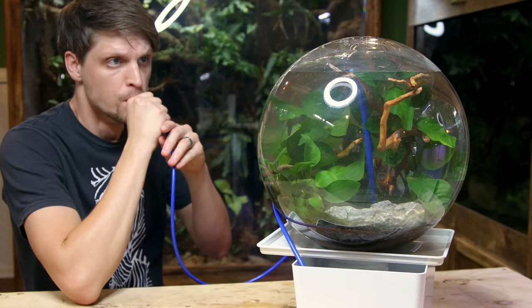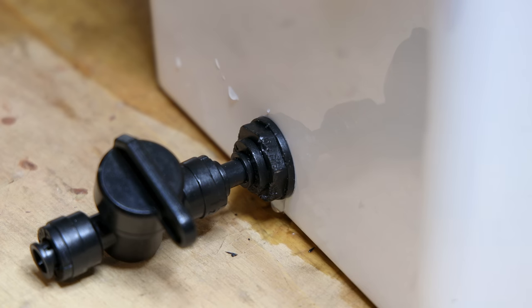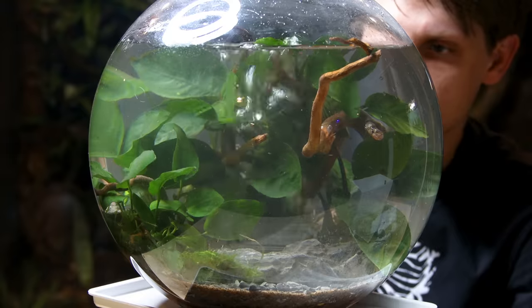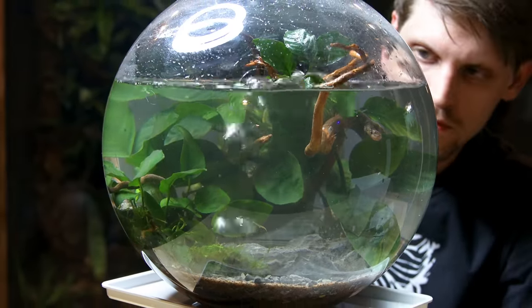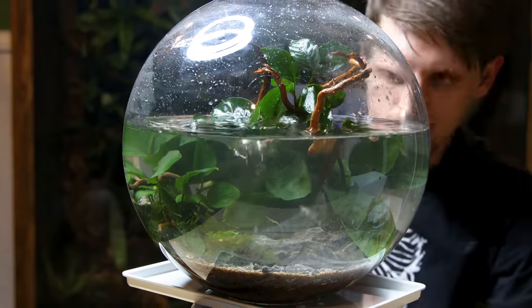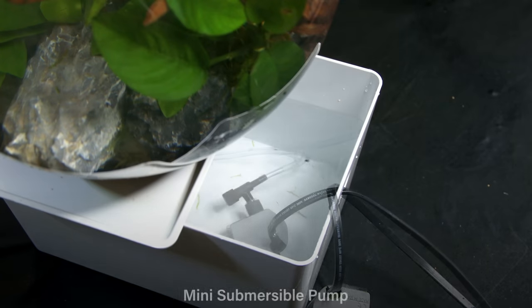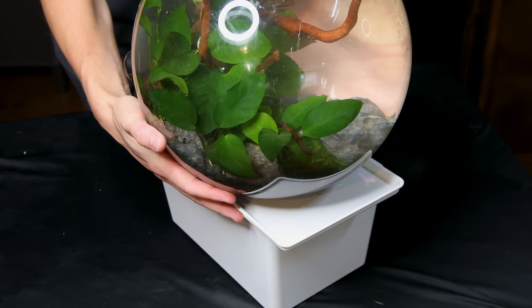Just as I was about to complete the fill, another problem emerged — I noticed the bulkhead was leaking. As it turned out, I had over-tightened it and cracked it. I didn't have a replacement, so I had to drain the entire thing and start over with a different base. Luckily, draining the water wasn't as hard as I thought, so it's not a big deal to omit the drain. I went on to snip the airline, hook it up to the pump, then closed up the lid and addressed the final details.